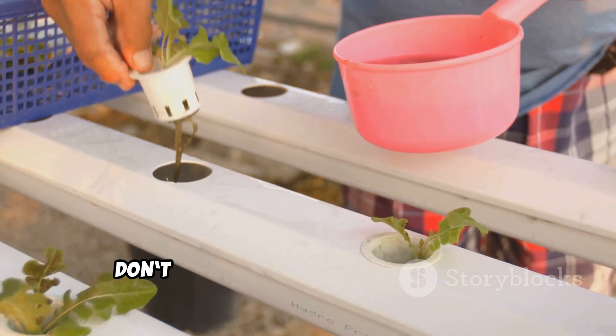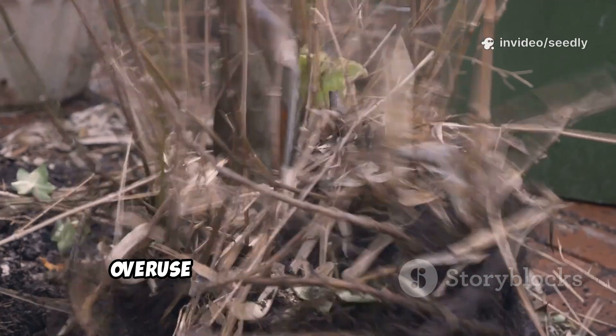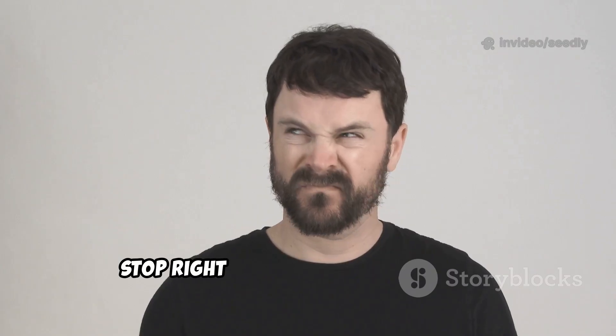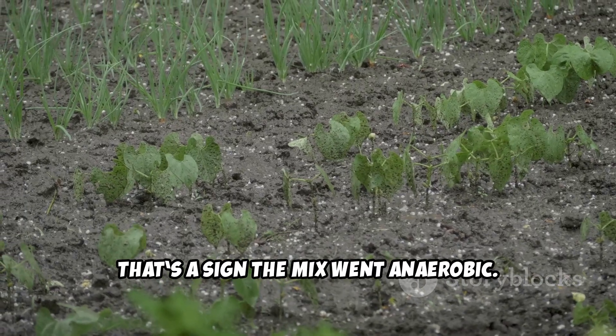And don't over-apply — moderation is really key here. Overuse can create sour conditions or throw things off balance. If you notice a sour smell, stop right there and aerate the soil. That's a sign the mix went anaerobic.